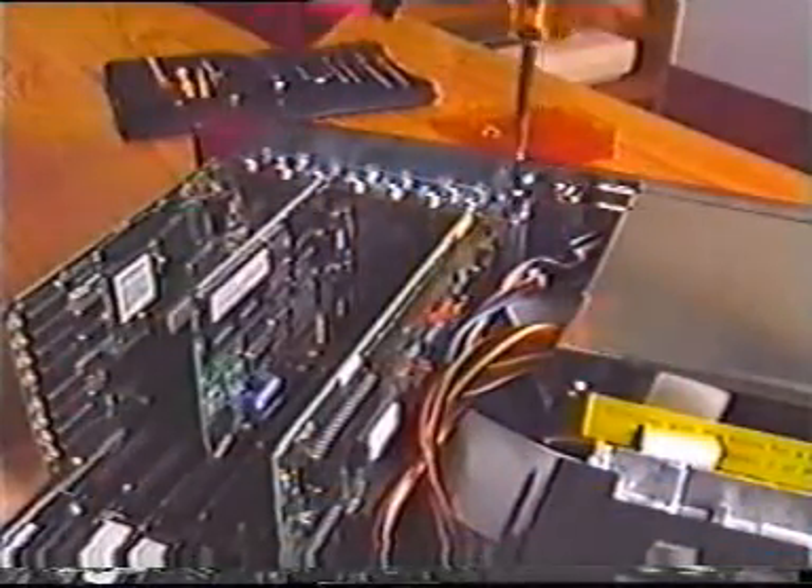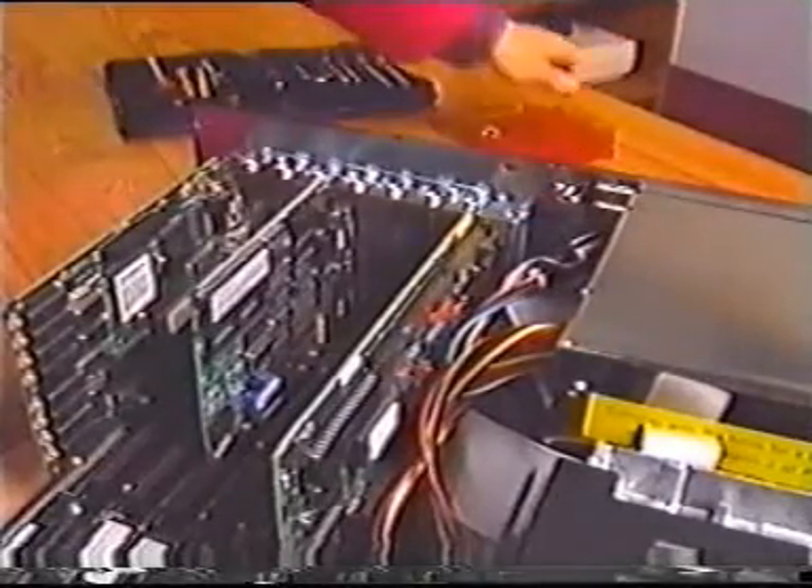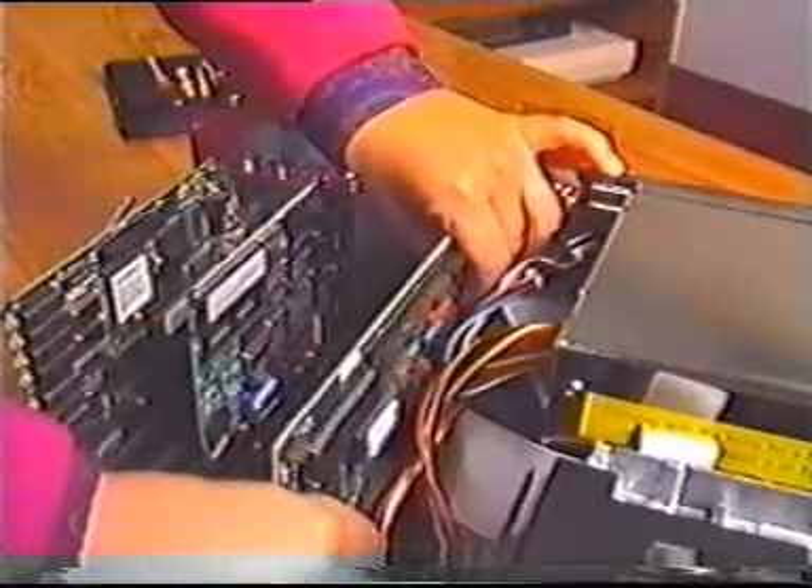Remove the retaining screw from the existing drive adapter card. Put the screw in a safe place. Remove the adapter card from the slot by pulling up while rocking slightly.